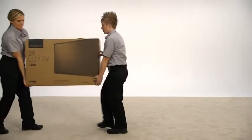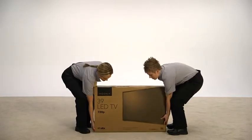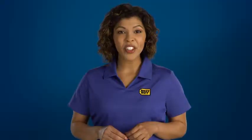Your TV may not be the exact model shown in this video, but just like the box shown here, your box is designed for opening the top and lifting the TV out with a friend. For TVs larger than 32 inches, we always recommend using two people. Also, cover a flat surface large enough to lay your TV on with a clean soft blanket or towel before lifting it from the box.